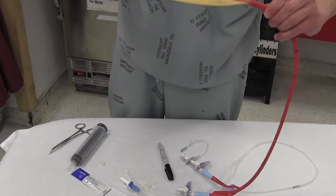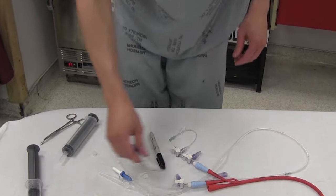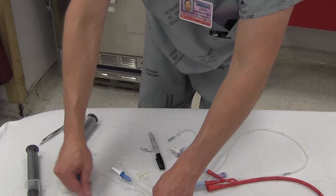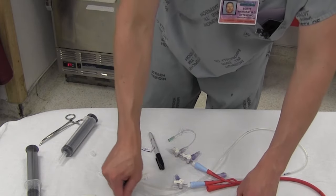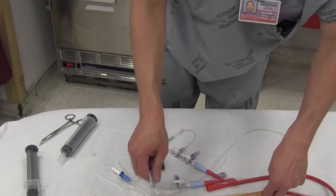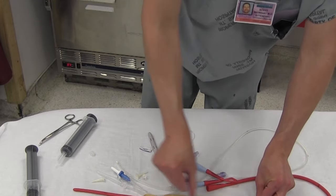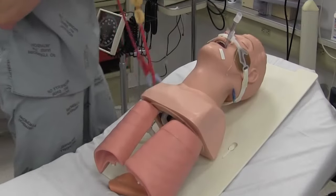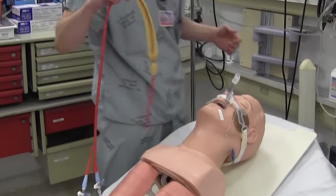Now that one's totally flat. We're going to lube the hell out of it — get the balloons too. Now we're actually ready to insert the Blakemore.